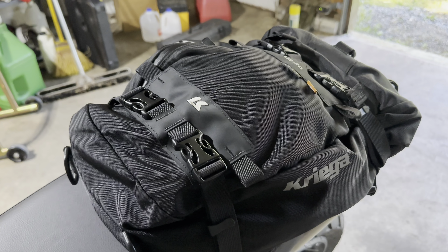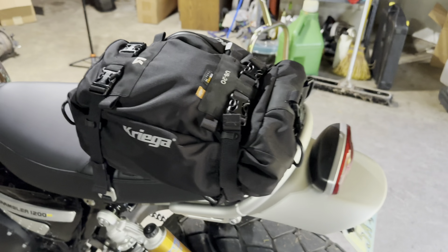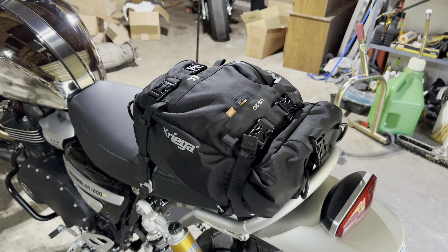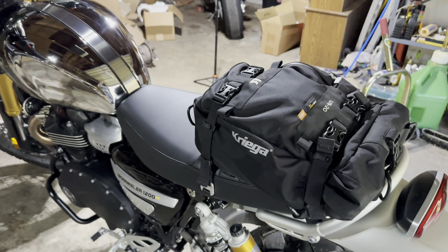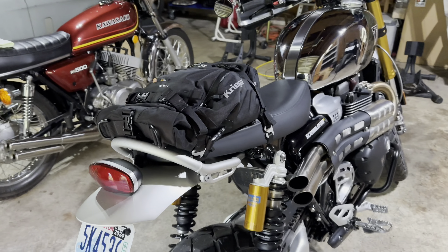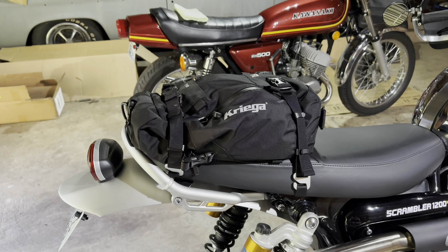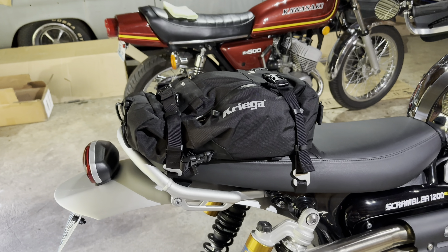So that's my Kriega US-20 setup. They do make a US-10, which is a bit smaller. For this bike I went with the US-20 — I thought it would work out the best. You could strap it down so it's smaller and let it expand out bigger. For me, that just works out great.